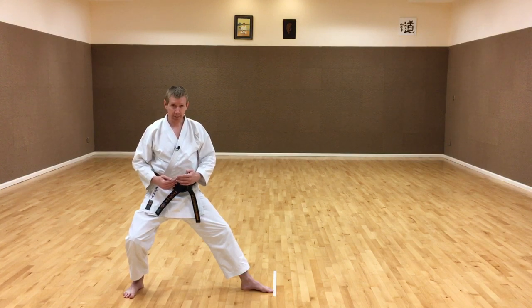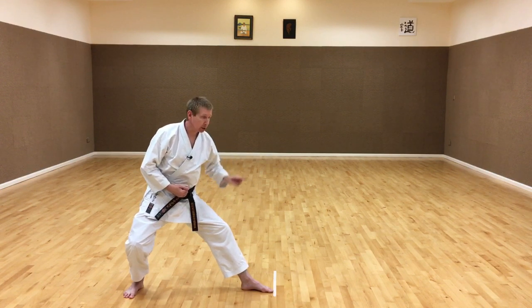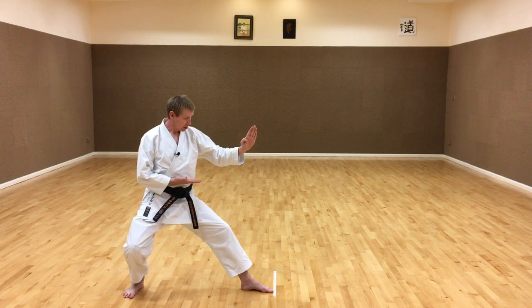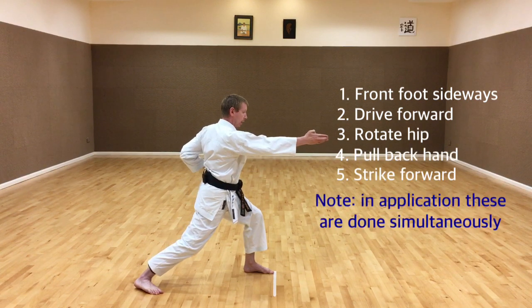From the side view, same thing - we're moving from back stance to front stance. The front foot is moving across, not forward. So we're generating power the five different ways: moving across, coming forward, rotating the hip, pulling back and striking.